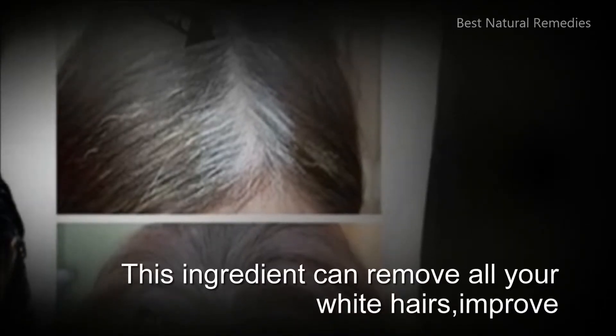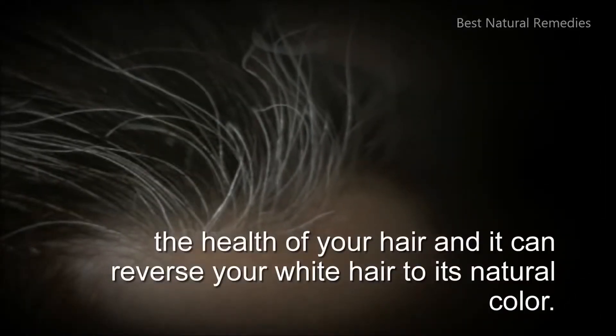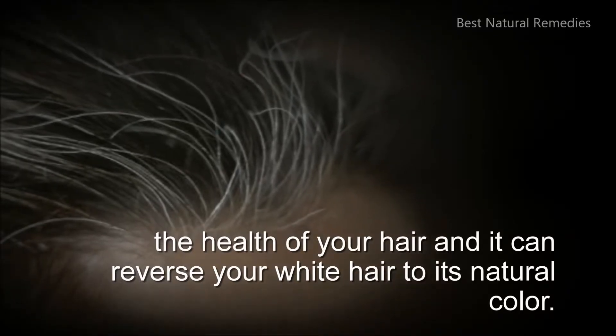This ingredient can remove all your white hairs, improve the health of your hair, and it can reverse your white hair to its natural color.